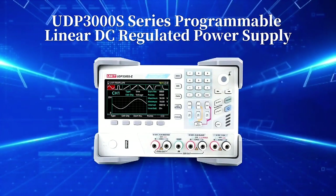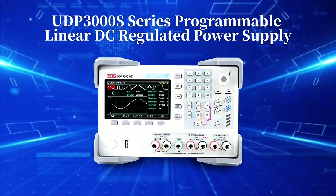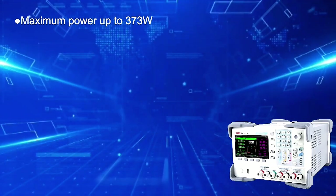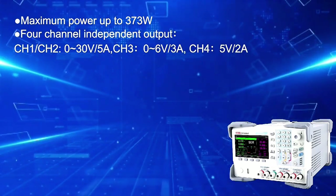UDP3000S series programmable linear DC regulated power supply, maximum power up to 373 watts, with 4 channel independent output.